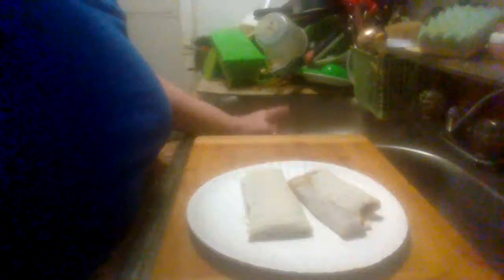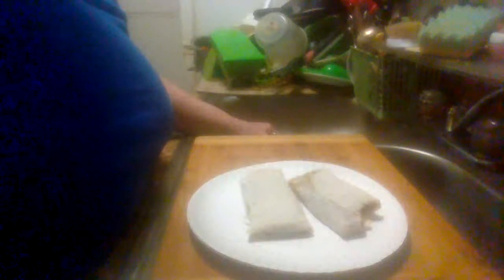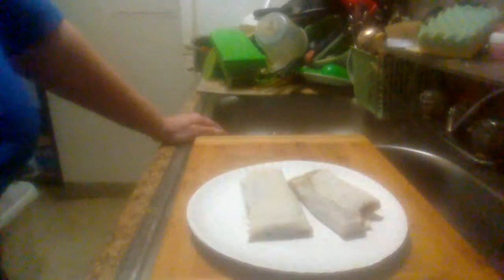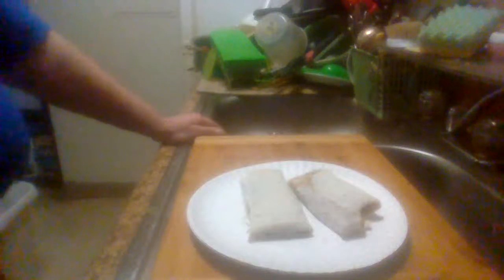I bought these at Kroger's the other day, but I can't remember what I paid for them right off hand. You can find them in the frozen food section where you got all the other Mexican food and stuff like that.